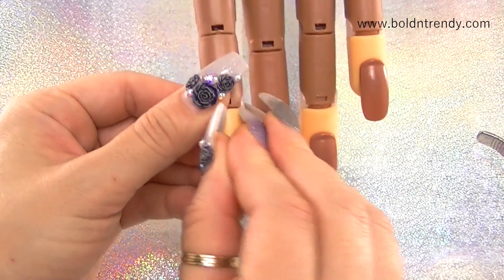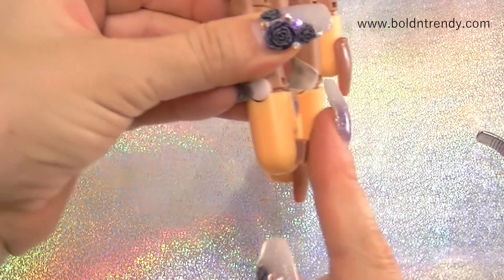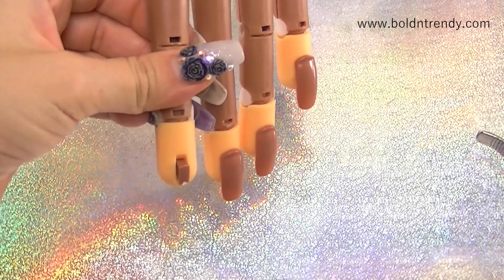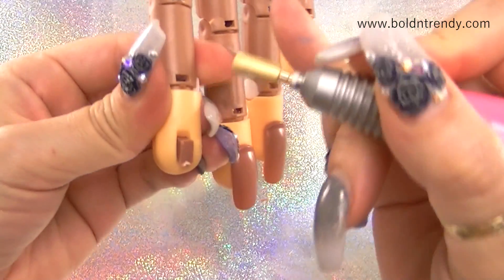I'm going to go ahead and put it back. If you put a nail on here, it's a little bit raised. So I'm going to get my drill and file that down just a little bit.